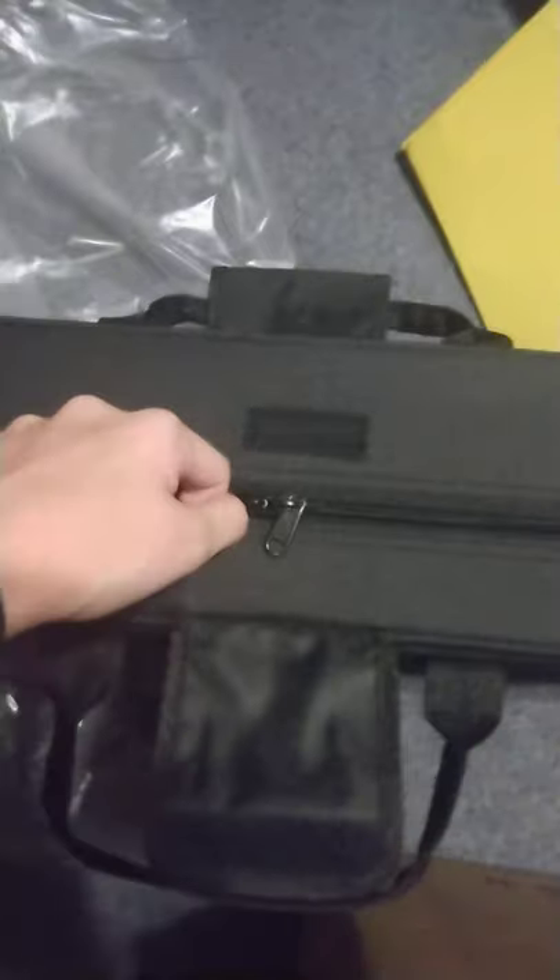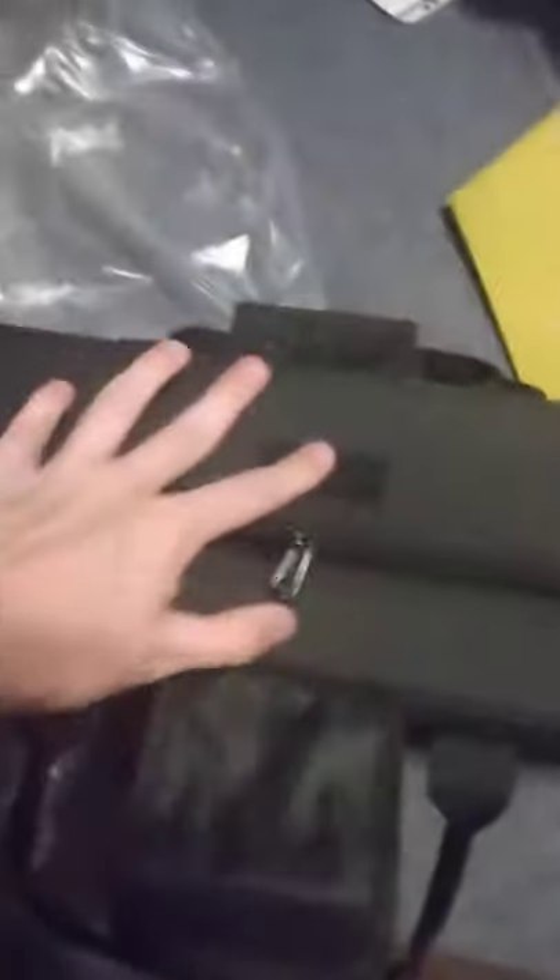Look at that. Gotta get it out here first. I can see my bad boy. And here it is. Let's unzip it on the latches, like part of the Velcro, and let's get it open a little bit more. Beautiful.